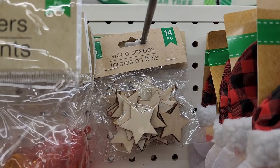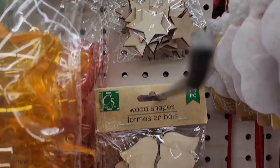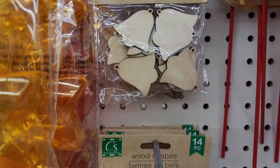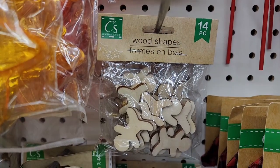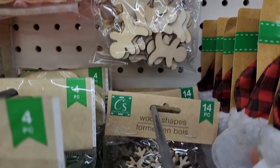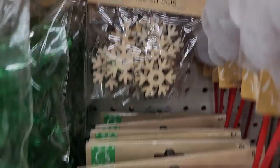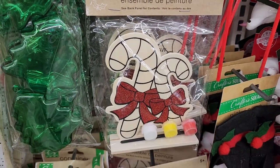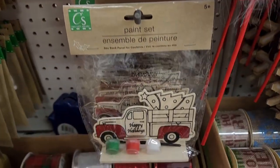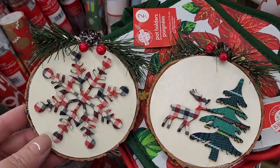They have the wood shapes — you get 14 of the stars, 14 bells, 14 gingerbread men — they're so cute — or 14 snowflakes. They also have paint sets and that one too. These are cute.